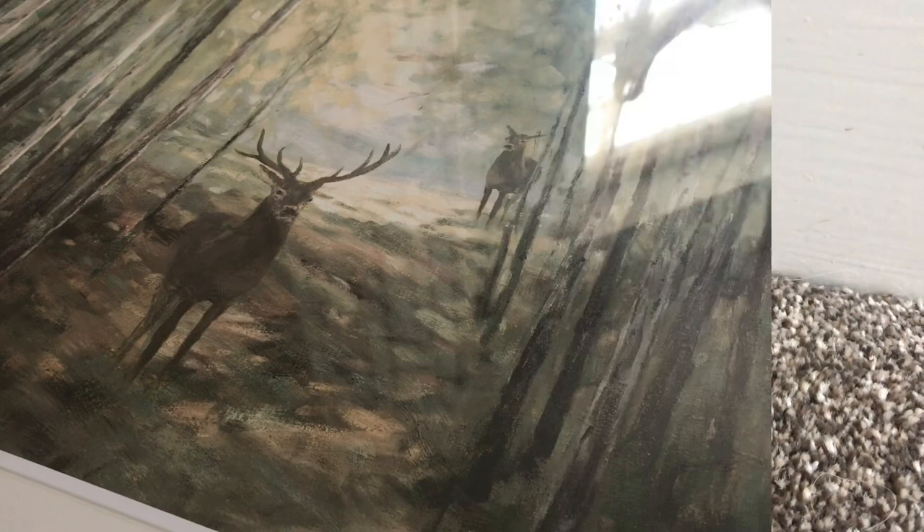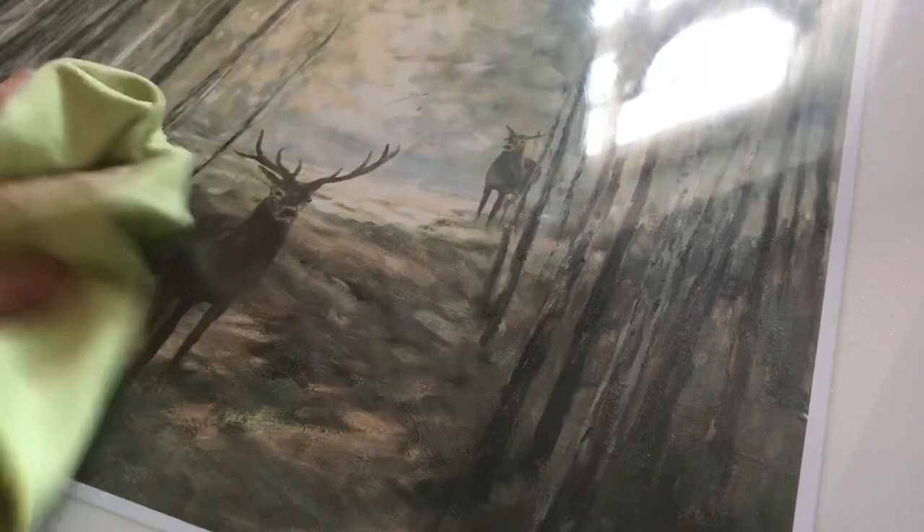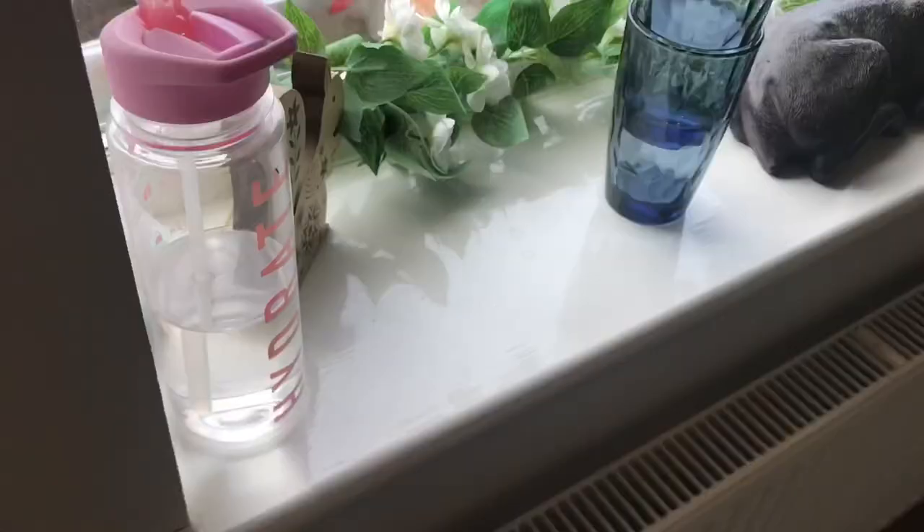A good tip for mirrors or glass on picture frames is just white vinegar. You can get this from Wilco's — just normal spray white vinegar. Yes, it does smell a bit like stuff you put on chips, but the smell will fade and it gets a streak-free, non-toxic, cruelty-free shine. I'm using a glass cloth here and that will get it up to a real shine.